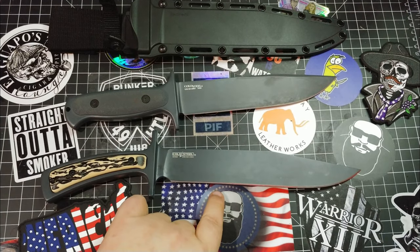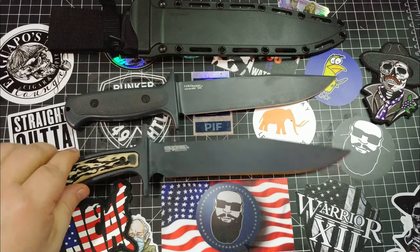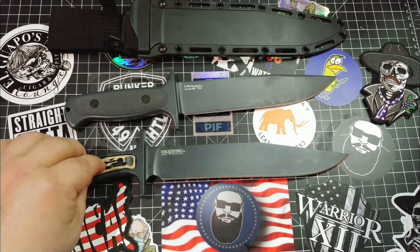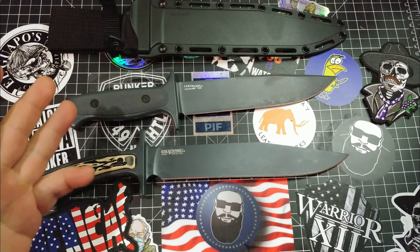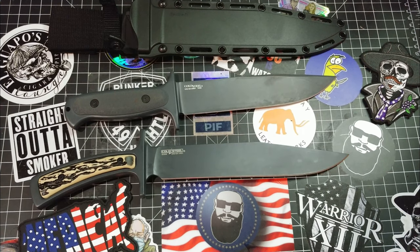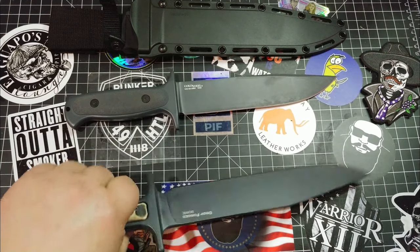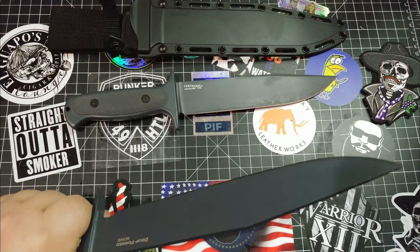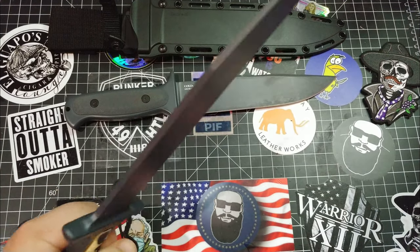I wanted to really like this knife and it just didn't happen. There goes my Cold Steel sponsorship right out the window - not that they were sponsoring me. This is the Cold Steel Drop Forge Bowie. Let me know what you think if you have this knife. Did I totally ruin it for you? I hope not. If you have smaller hands it might fit you. I gave it to my wife and she felt the same way - it just wasn't enough handle.